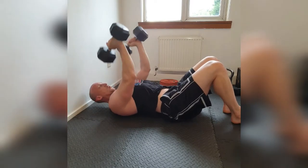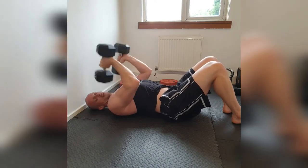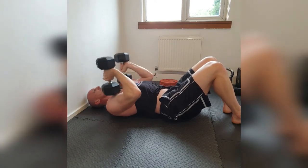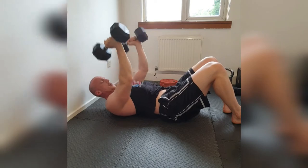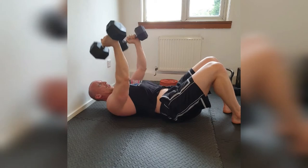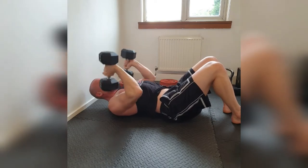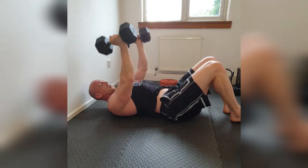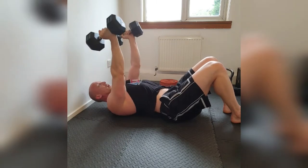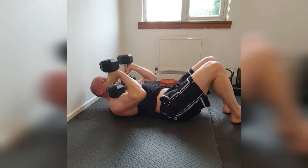1, 2, 3, 4, 5, 6. Come on. 7, 8, 9, 10, 10, 9, 8. Come on. 7, 6, 5, 4, 3, 2. One more. Boom.